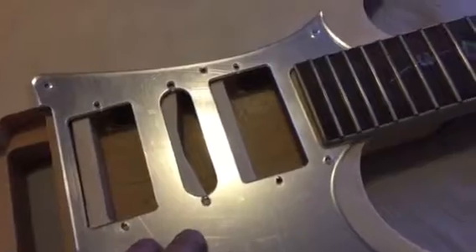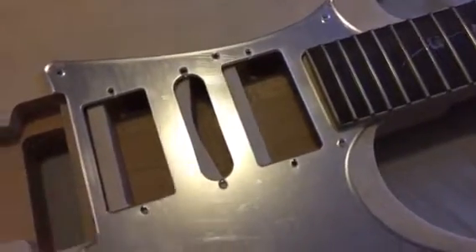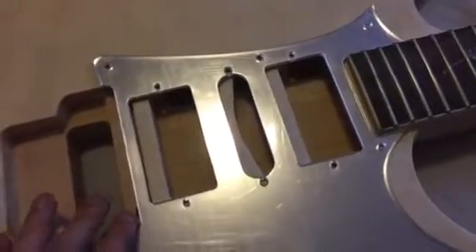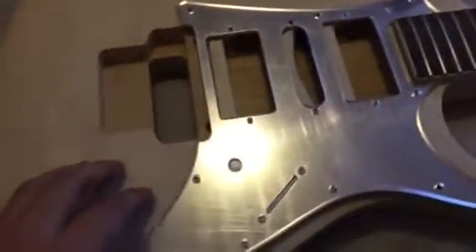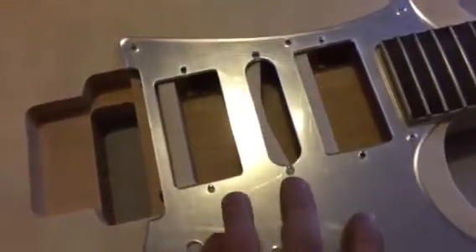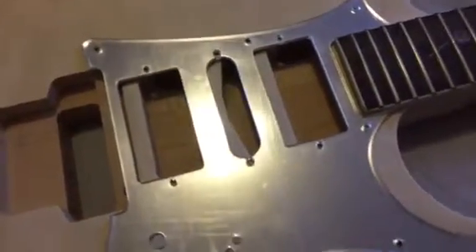I really want this pickguard on the guitar, so if anyone has any ideas — shops like Bunnings or a music shop that might be able to tell me somewhere that I can actually customize this pickguard for me — that would be great.